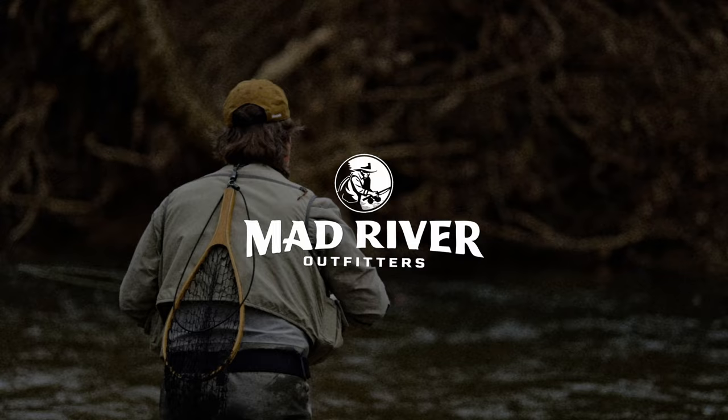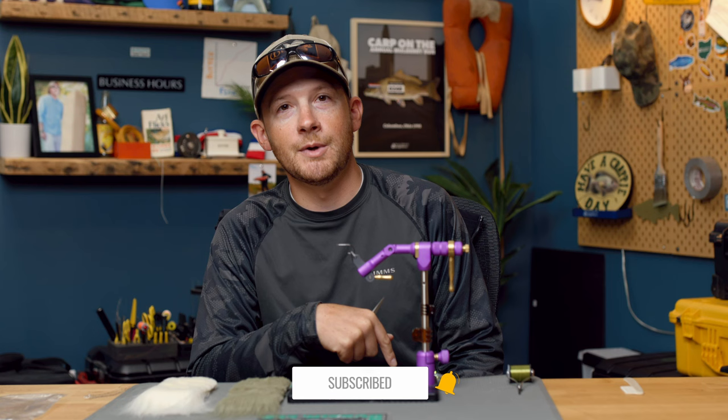Hey everybody, Pat Kelly here of Mad River Outfitters, and welcome to another fly tying tutorial. Today we're going to be tying a simple crafter Clouser minnow — a very effective fly, easy to fish, easy to tie, quick to tie. Tie a bunch of them and fill your box. If you like this tutorial or have an idea for one you'd like to see, be sure to leave a comment down below.